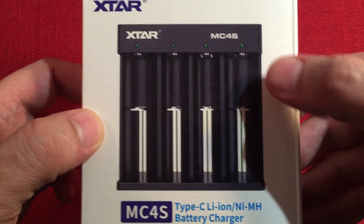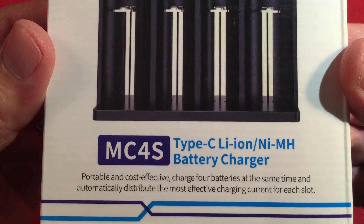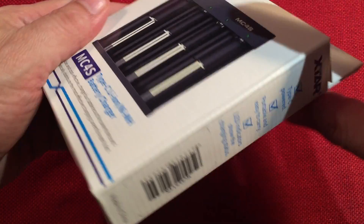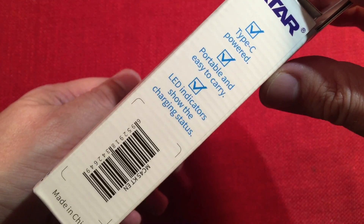The MC4S model — I believe we have a 2-bay model also that does 2 cells. On the side here: Type-C powered, portable, easy to carry, LED indicators.